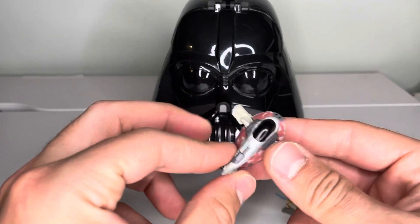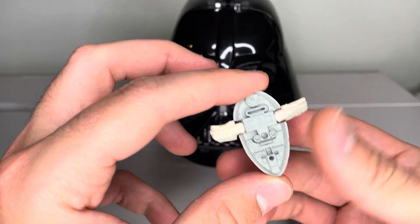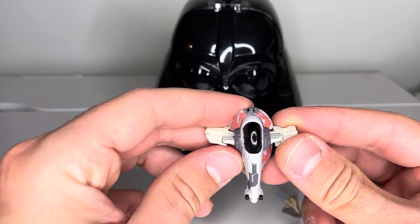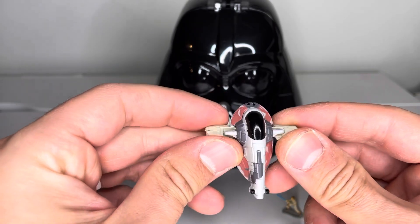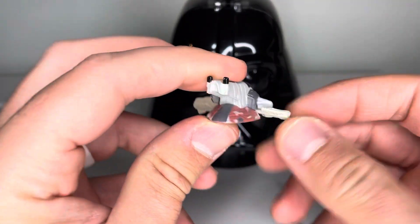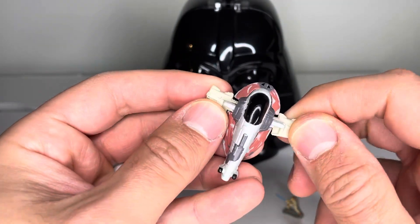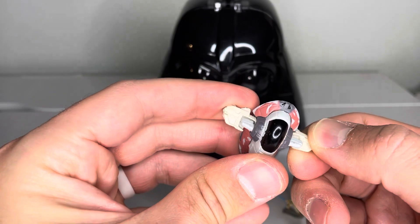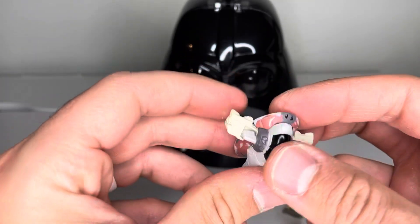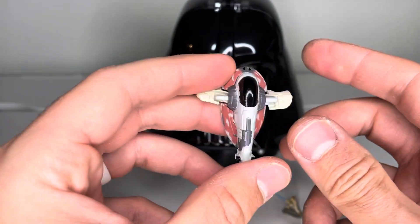You get the Slave One — this is just the standard Slave One like you get in most other releases. One cool thing, it doesn't work very well, but it does have rotating fins on the side. These are a soft rubber, which may be different than other versions.